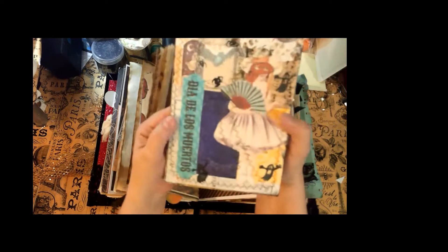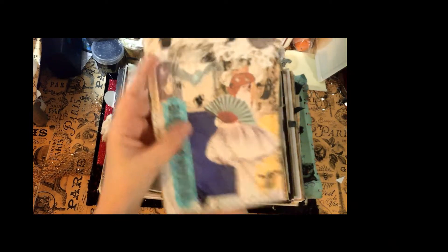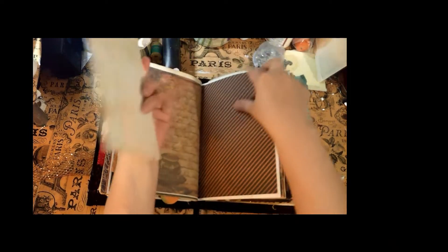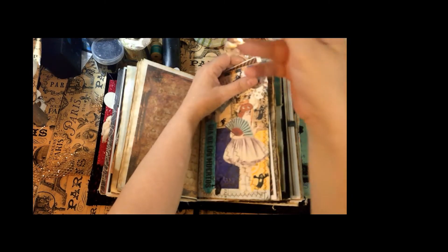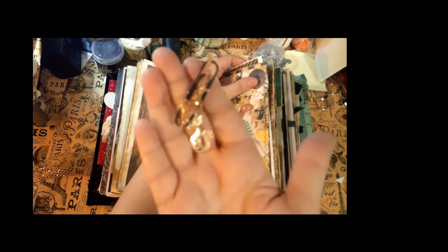There's just tea-dyed paper on the back and I've sewn on it. There are little ghosts and spiders and a little girl in her Halloween costume, all ready to go trick-or-treating. I did a little embellished paper clip with a little kitty cat charm on it and some sparkle.